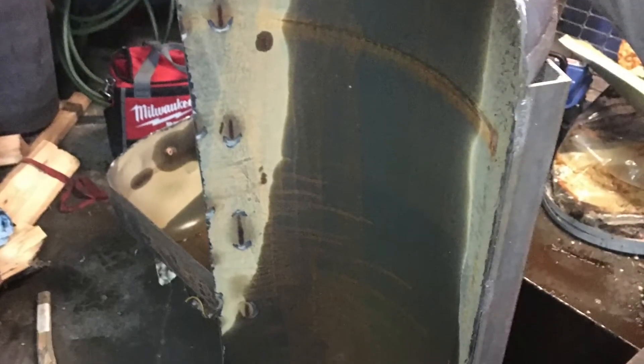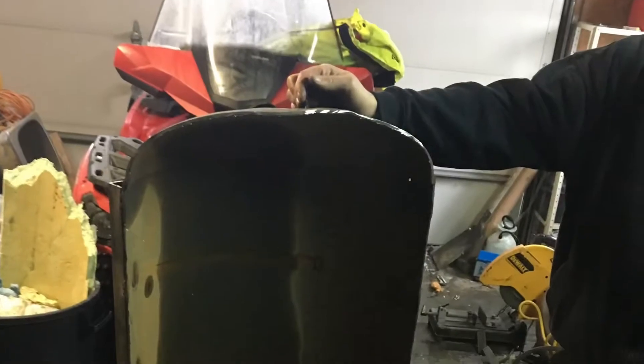We welded on some angle iron to keep it solid before we cut it apart, then we made the big slices. Once it was sliced, this is kind of what it looked like at the end, and then it was a process of starting to build the blade out of what we had cut. Not too long in, we had made some good progress — you can see Rick holding it up here.